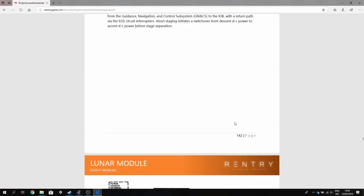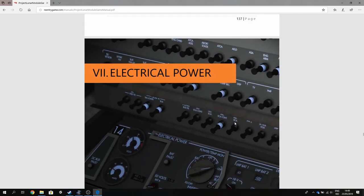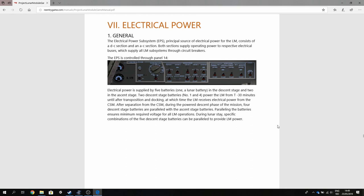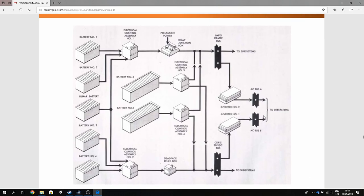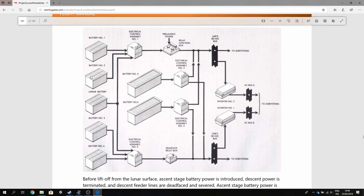The lunar module flight manual that comes with re-entry has a dedicated chapter on electrical power, and this chapter goes through all the details you need to know to really understand the electrical power system. If you want to get even deeper than what the video does, you can read through this chapter. There's one diagram here that I want to start this episode with — a brief overview of the electrical power system.